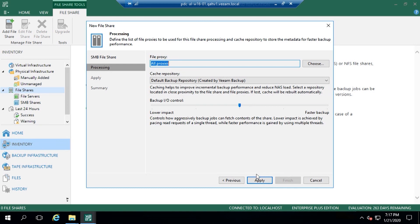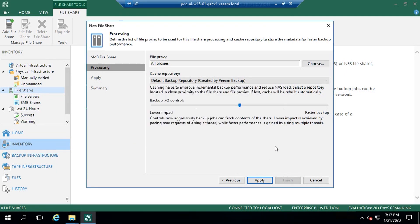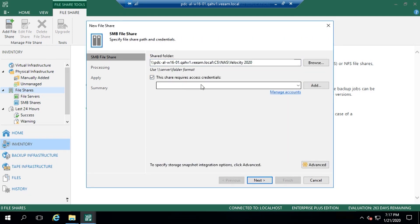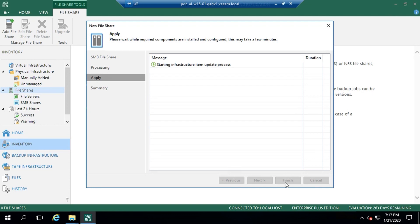We also have the backup IO control. Depending on what level of that NAS is, whether it's SMB or right up into the enterprise, we can choose how we throttle that workload and how we start protecting that. And that's as simple as how we add that share in. I should add the read credentials - so add that and apply.